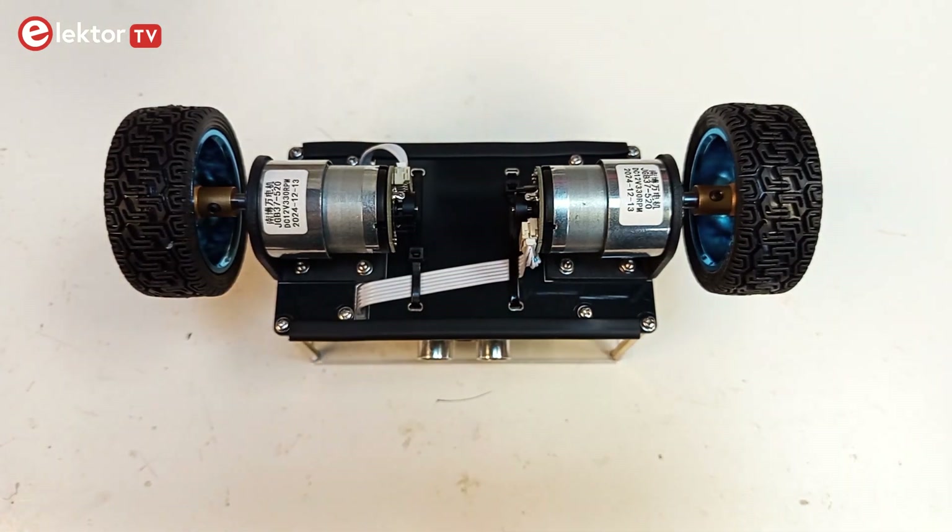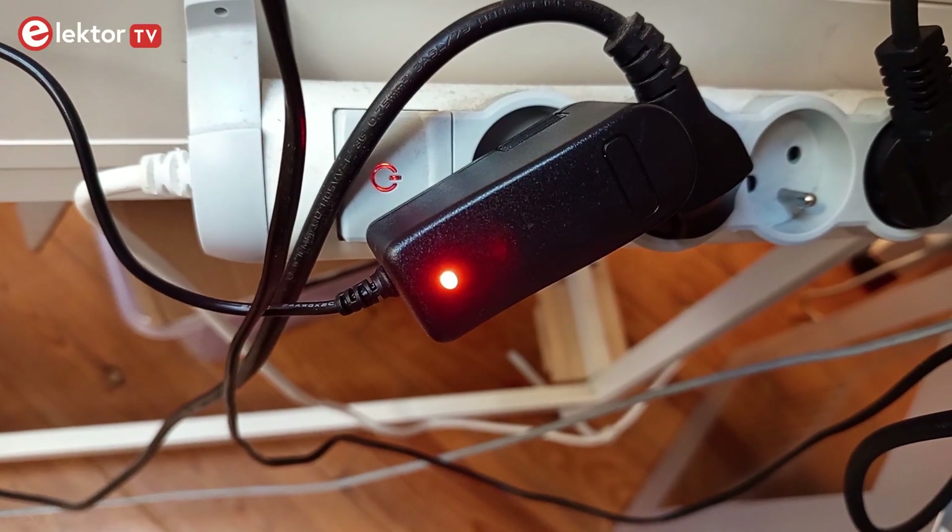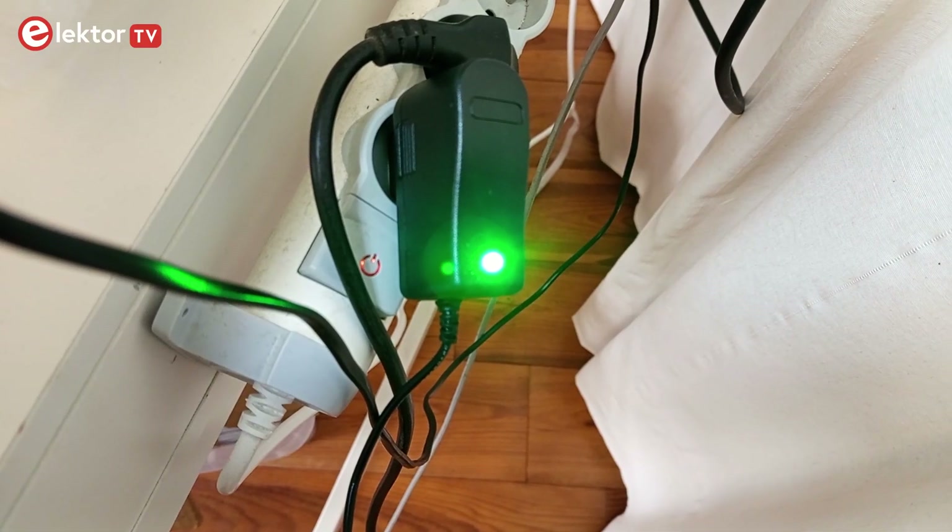Your robot is now ready for programming. But first we will charge its battery with the supplied charger. When the LED turns green, the battery is fully charged.